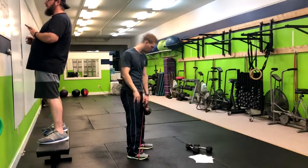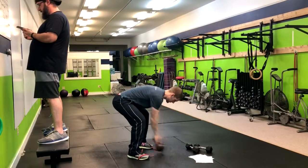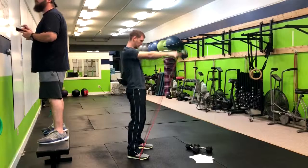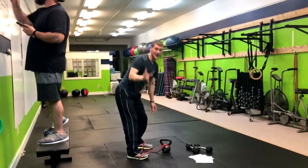I'll do a few and then we'll call it good. And that's how you do a banded kettlebell swing. Thank you.